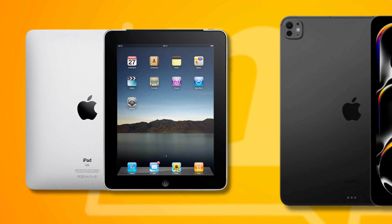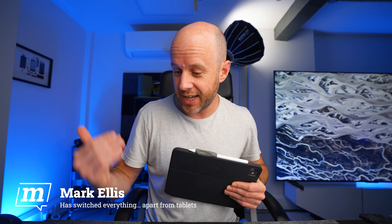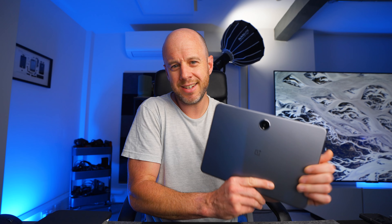Ever since the iPad came out in 2010, when it was just a great big iPhone — and yes, some people still moan and complain that's the case — ever since it first came out, nearly 14 years ago, I've had one. So whenever an Android tablet hits this desk, like the OnePlus Pad 2, it's got a massive job on its hands, because it has to prove to me that the iPad has competition.